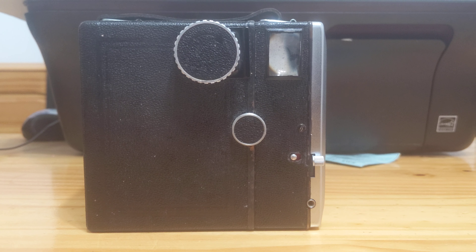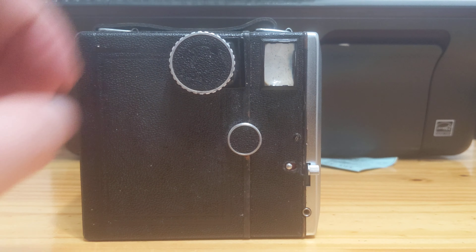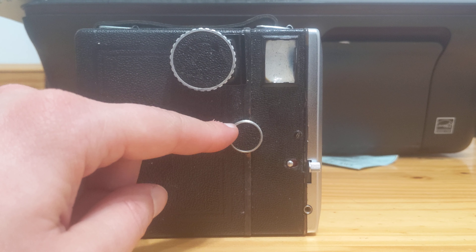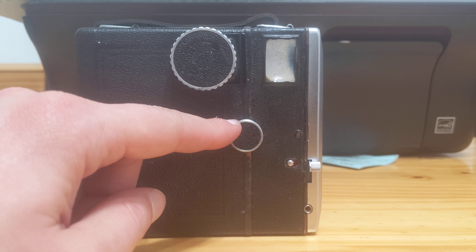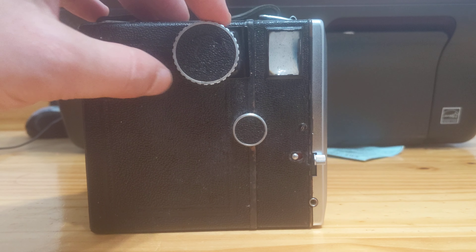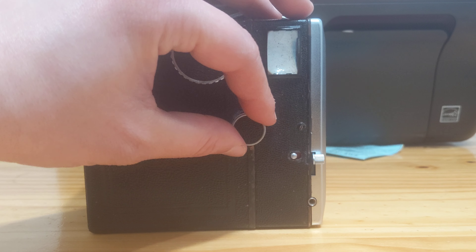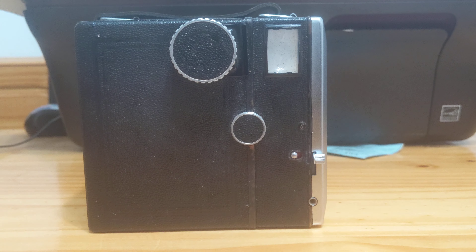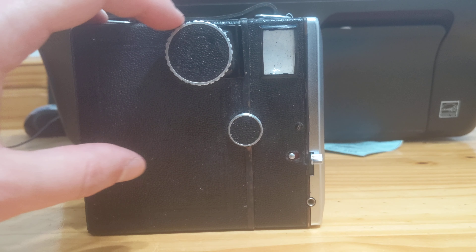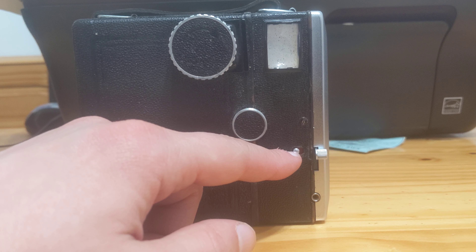If we look at the side of this camera, what we see is the landscape viewfinder, the advance dial, and the back release knob. Unlike many box cameras in which the dial is the release by pulling the dial out, this functions to release the back. So this would be pulled out and the back will come off.